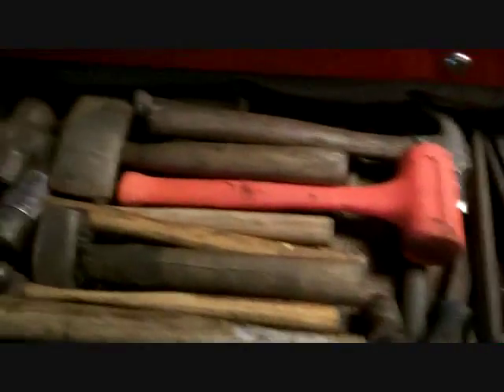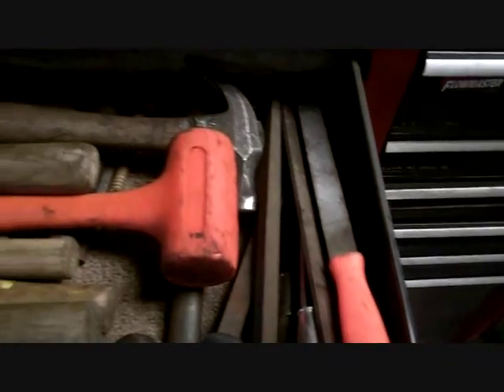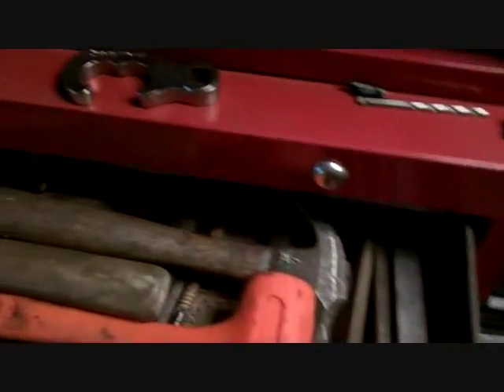That drawer is heavy. All my hammers — hammers and files. Rubber, ball peen, you name it. All my hand files. I think it was 32 or something when I was done counting.